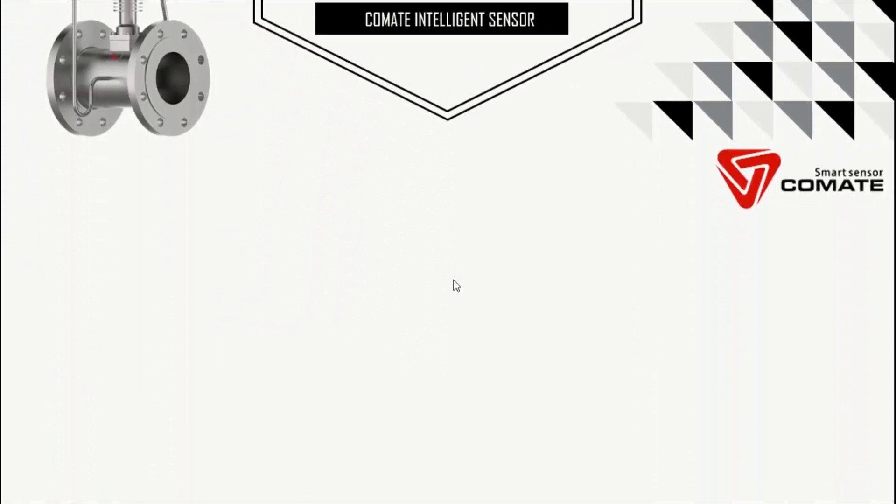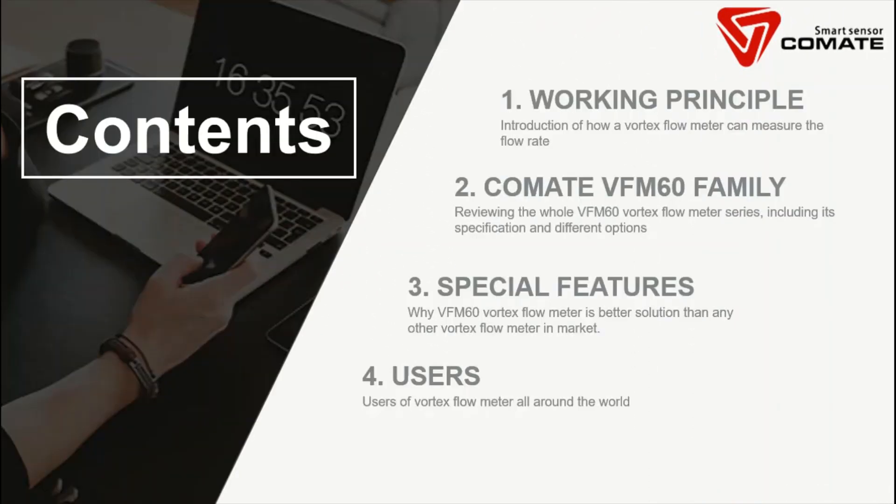In this video, we will introduce the product in four topics. First, the working principle of a vortex flow meter. Second, the VFM60 family — the specifications and different options we can offer. Third, the special features of VFM60 and why it's better than any other vortex flow meter in the market. Fourth, we will introduce some of the users all around the world.